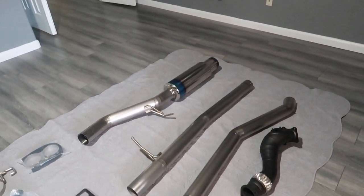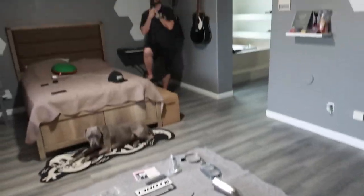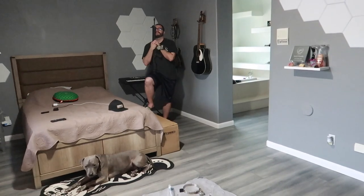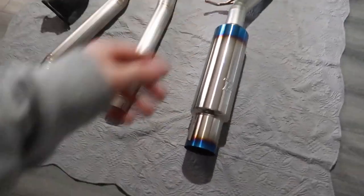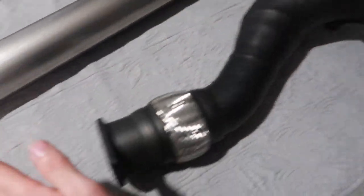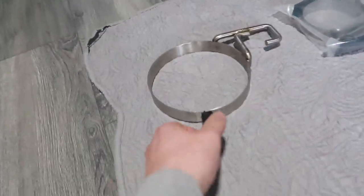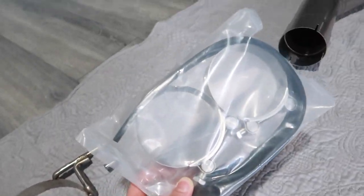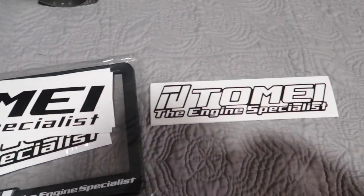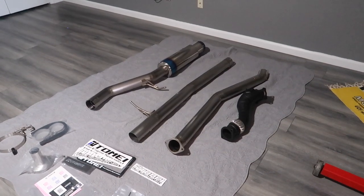What do you think of the Tomei exhaust? So here she is, everybody. The last fun mod for the Mark II — we went with a very obnoxious but very high quality exhaust. Tomei exhaust, full titanium, accommodating from the turbo back is this Kurtz JZ dump pipe. The flange accommodates for the Tomei flange. Of course, it comes with a new gasket, all the hardware, instructions, this silencer, the muffler hanger, some good clamps, and a plethora of stickers.